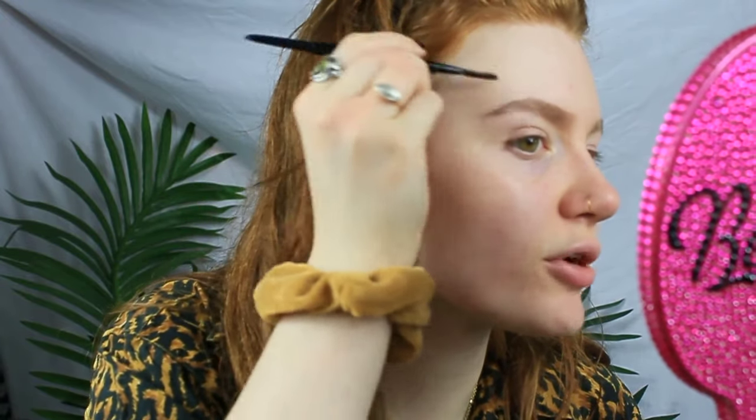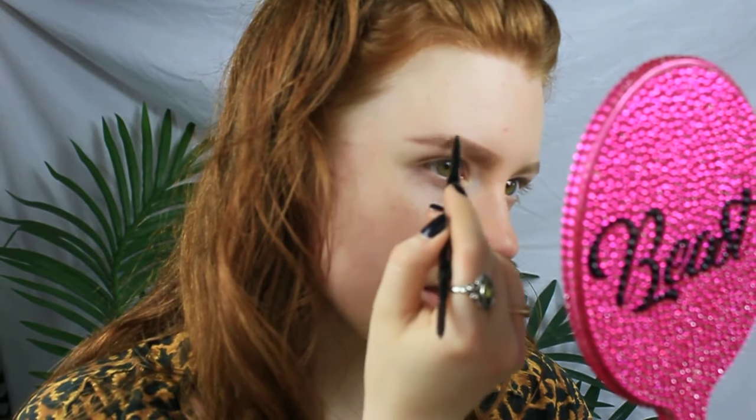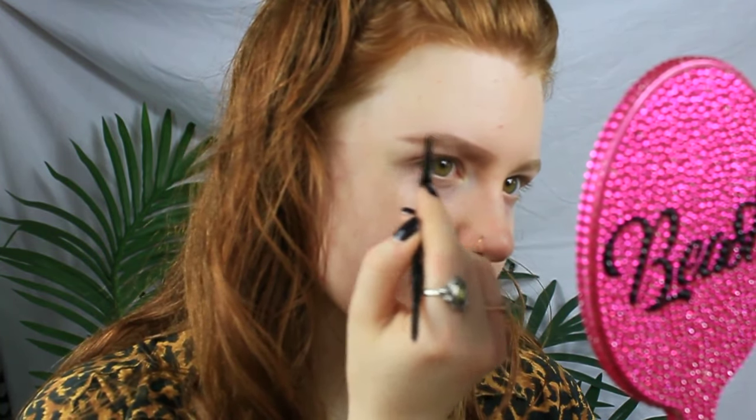I'll brush through it really quick to make sure I'm not missing anything, and kind of define this arch without giving it too much of an arch. The way you shape your brows is completely up to you. My eyebrows haven't really been shaped much lately, so they're kind of doing their own natural thing. If I mess up, it doesn't really matter because I'm going to go in with concealer later anyway.